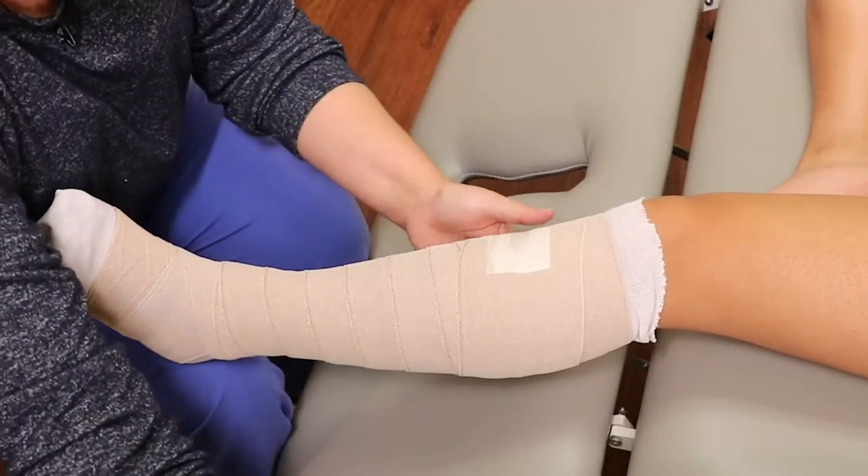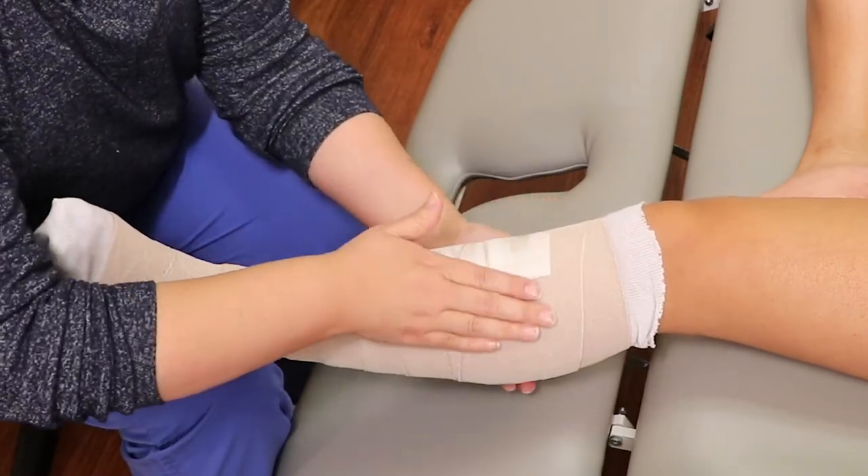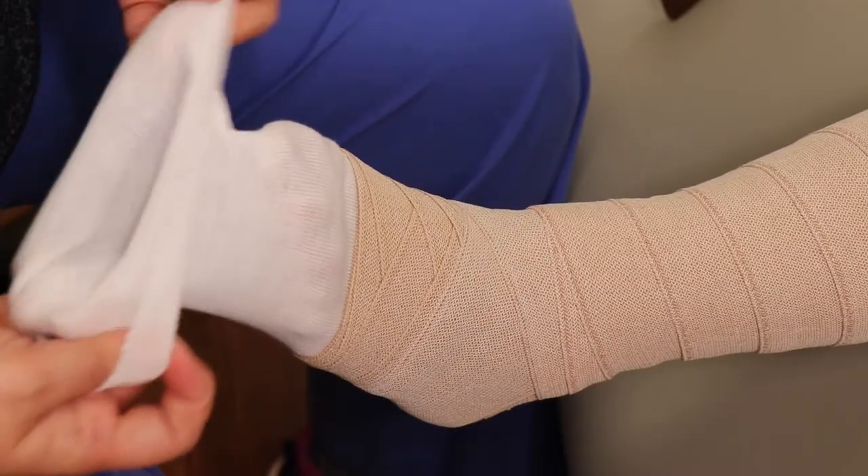Tape the bandage in place at the end and fold any extra liner down at the top and at the bottom.